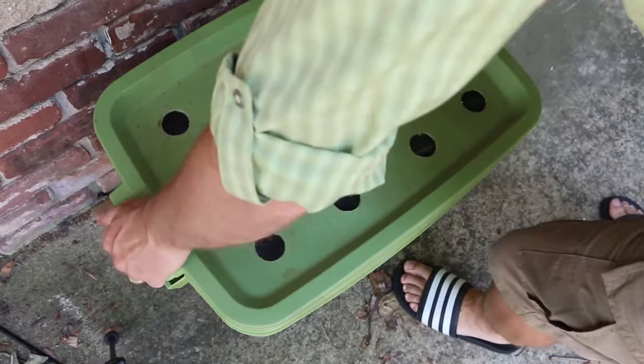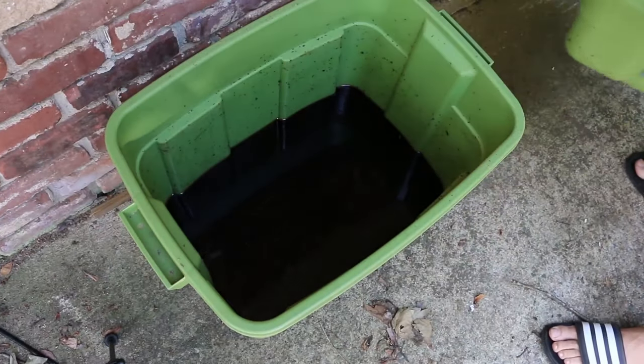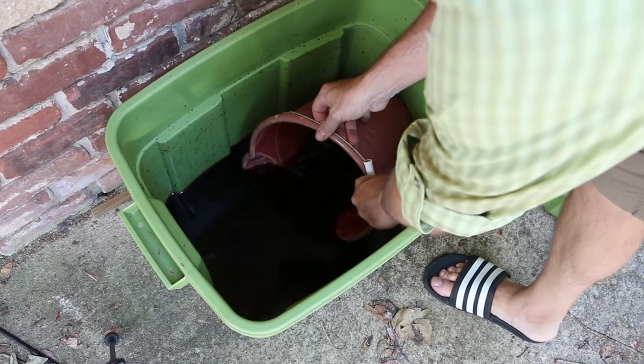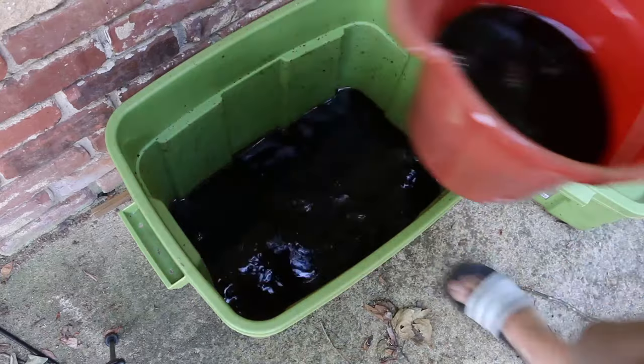Of course, you can also get worm castings out of your worm composter, but it takes a lot longer to create those than it does to create the worm tea. The more water you're running through your system, the more it's acting as a solvent to rinse those nutrients out of the working compost and turn it into worm tea. And the good news is that you can get a fair amount of worm tea out of a worm bin on a regular basis.